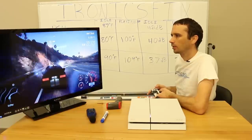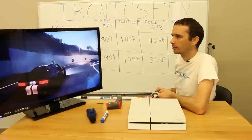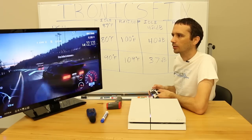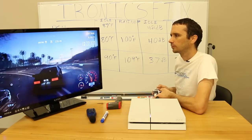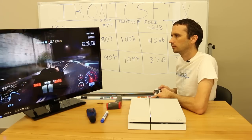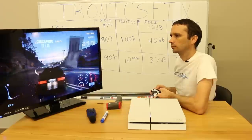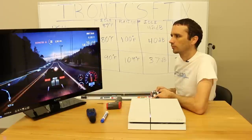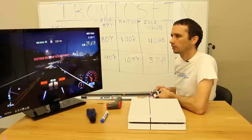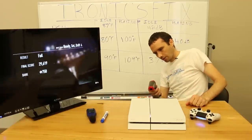We'll play just a little longer, do some good crashes, make sure it's nice and warmed up, and then we'll do the measurements. We're almost at the checkpoint — let's just finish this race and then do our measurements.